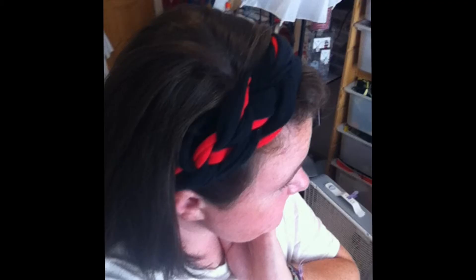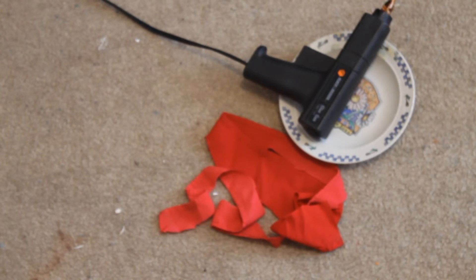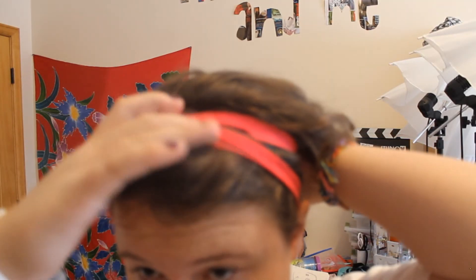We'll move on to headband number two. For this next headband you're going to need one piece of long, preferably stretchy fabric, and a hot glue gun if you want. So first, get your very long and preferably stretchy fabric and go right under your neck at your hairline, and just bring it up. All you want to do is cross like this, and then cross again, and then go down and tie it. Super easy, super fun looking headband. I'm going to super glue it in the back so I can have this headband all the time. And there you go — two super easy, fun, fabric headbands.